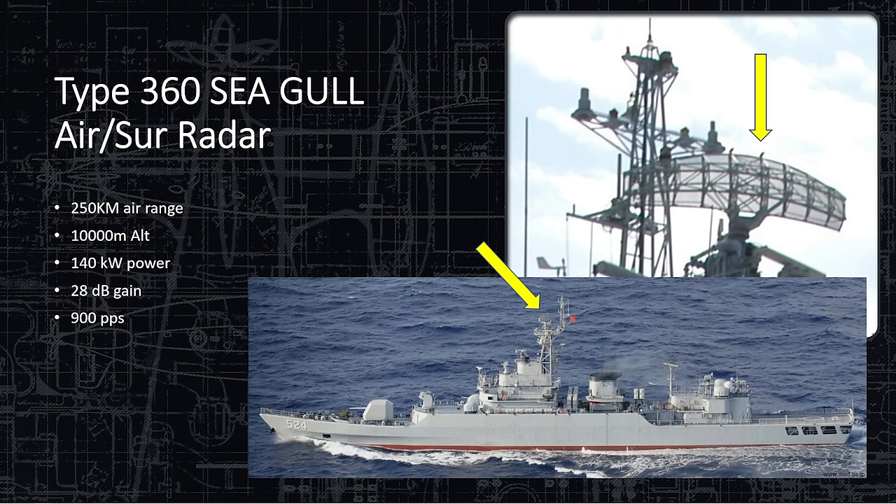The Type 360 Seagull Radar is your typical banana-shaped radar that spins round and round. It can track both air and surface contacts — a good backup for the air radar in case the Knife Rest fails. 250-kilometer range for air, tracking up to 10,000 meters altitude, so it does a full-spectrum search. 140 kilowatts power with 28 dB gain — pretty good by older standards. It's not great, but it's reliable, and it has 900 pulses per second.